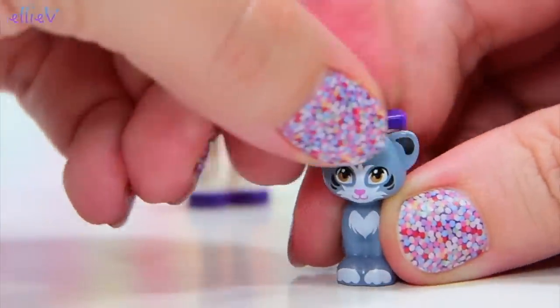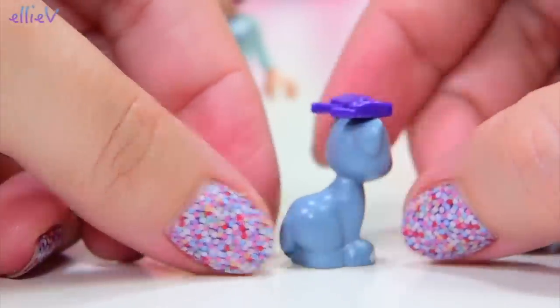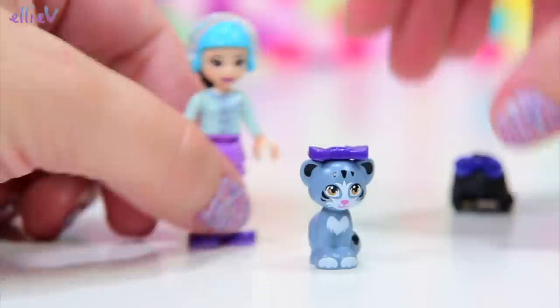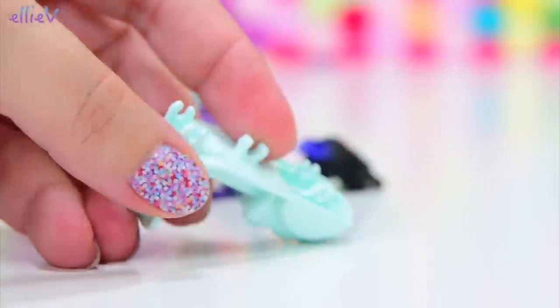Chico accompanies Emma out to the park because it's nice to have a companion when you're out drawing and selling things. So Chico, who's got the cutest little heart-shaped fur patch on the front there, is heading out with Emma, and first up she needs the scooter.